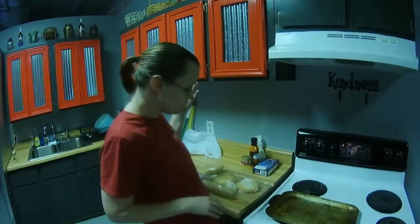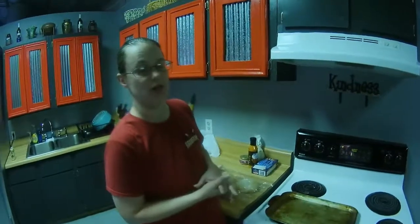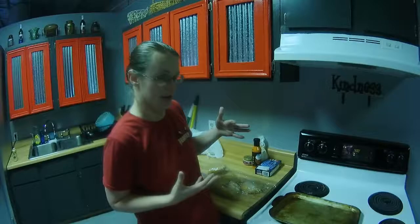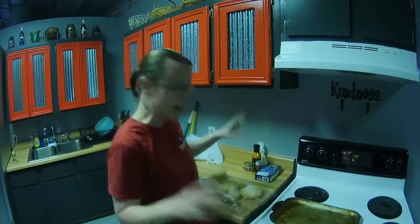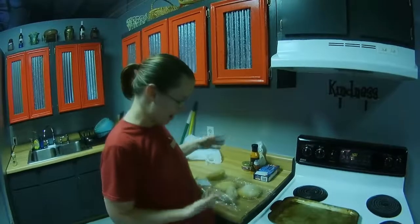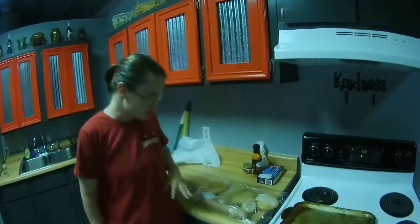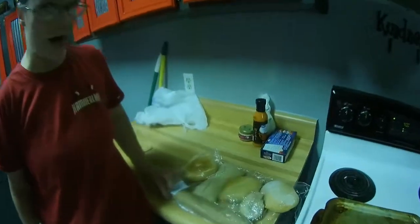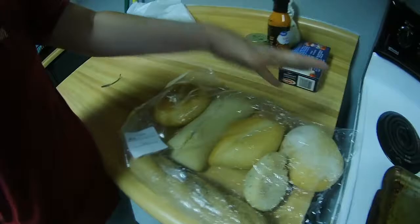Hey guys, so one of the things we're making while we're at home is going to be for the lunchbox cooker, and I need breadcrumbs for it as a binder. So what I did, I went to the clearance bakery rack at Walmart and they had this — just a bag of various different kinds of bread. There's bagel in here, there's Kaiser rolls,